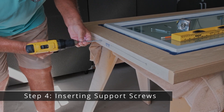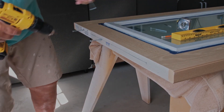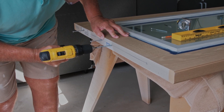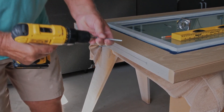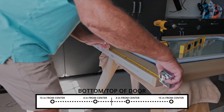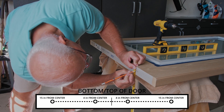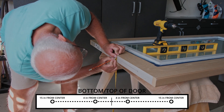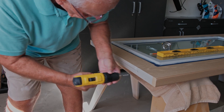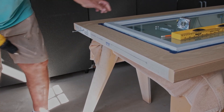Next, we will be inserting support screws into the top and bottom of the door so that the door can be flipped without needing to wait for the paint to dry. Note: if you are working with a heavier door, such as a door with hurricane glass, we recommend skipping this step as the screws will not be able to support the weight. Begin by using a ruler and a pencil to create a mark 4 inches from the center of the door to both the left and right, then create a mark 15 inches from the center of the door to both the left and right as well. Use your drill to create holes approximately 2 inches deep where you have marked, then screw the provided 6 to 4 inch screws into these holes.